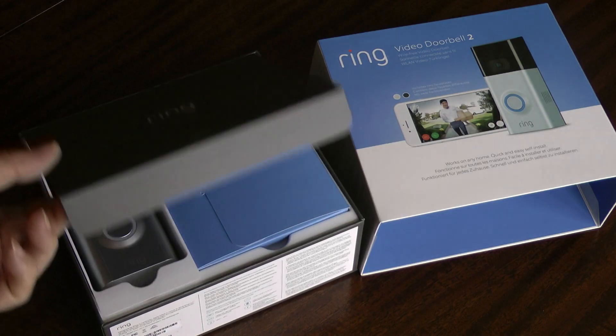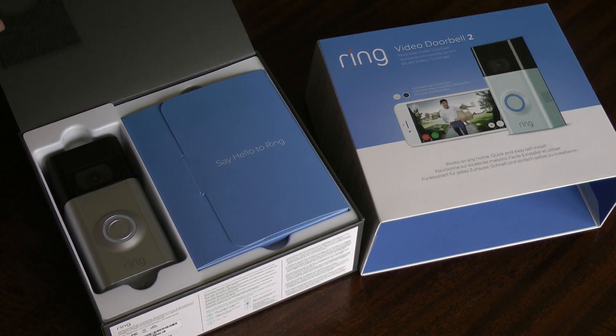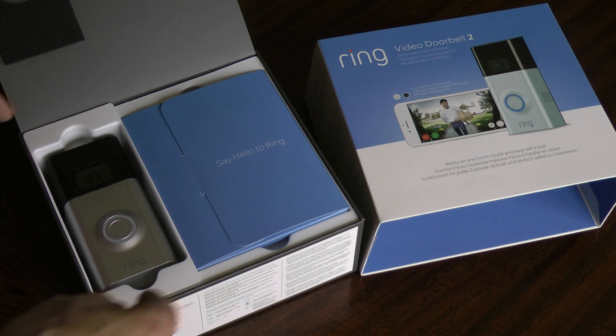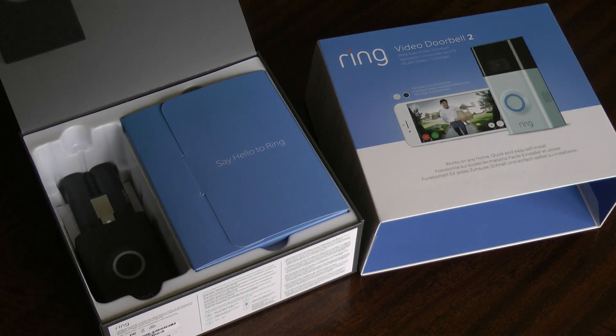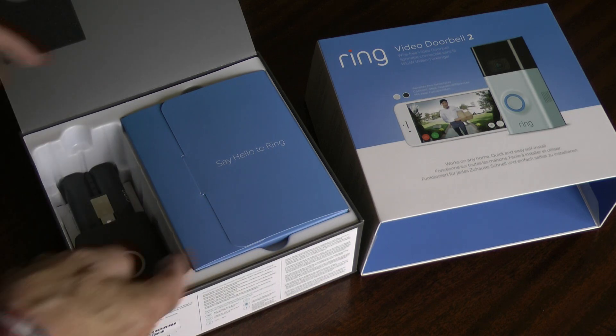This review is my personal experience of the Ring Doorbell 2 which I got in the Black Friday sale at a very good price. From the moment you open the box you can see this product oozes quality, and the people at Ring have thought of everything, whether it's a new installation or replacing an existing doorbell.